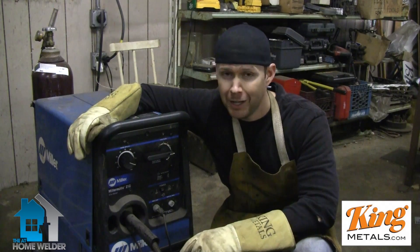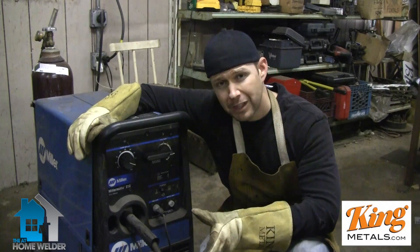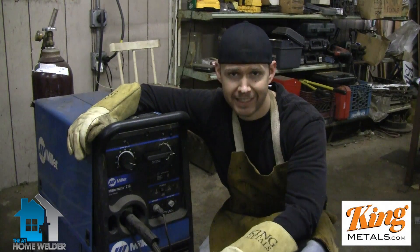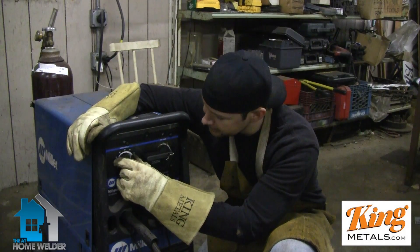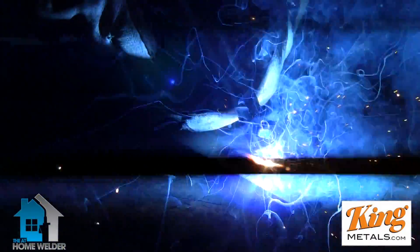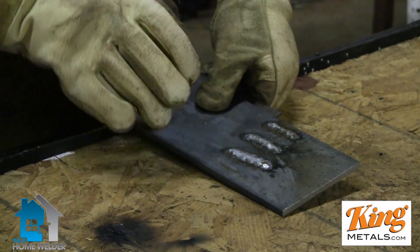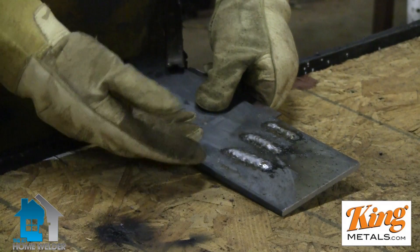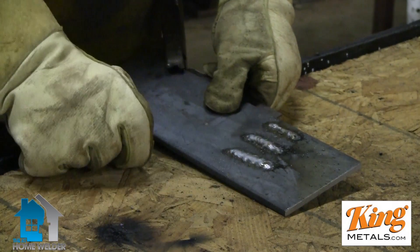That still wasn't a good weld. There was just too much going on — we'd definitely have to clean it. So now we're going to turn this down and find somewhere in the happy middle and see what that sounds like. I have a feeling that's going to give us that bacon sizzling sound. So we're going somewhere between 50 and 60. That's the one right there! Did you hear that? It was a very strong, consistent sizzling sound — no popping, not going back up into the gun. Just beautiful. And our weld is a lot nicer — nice, smooth, and it penetrated. Good stuff.